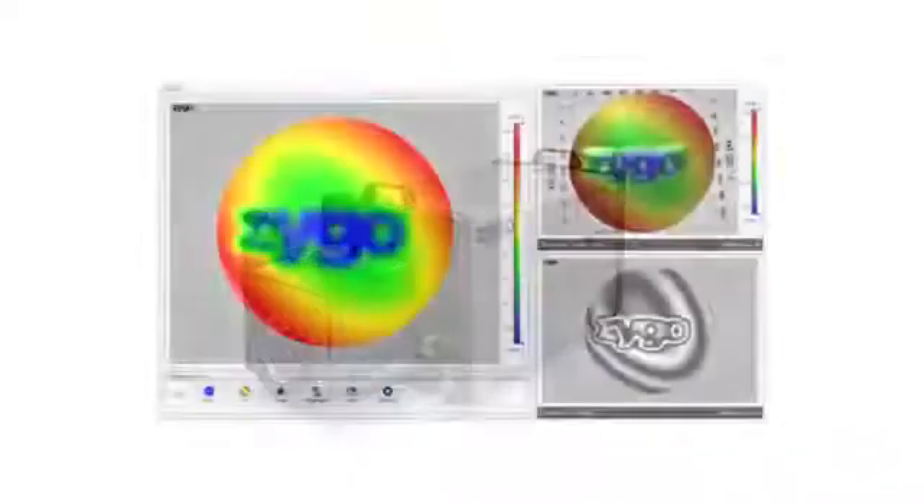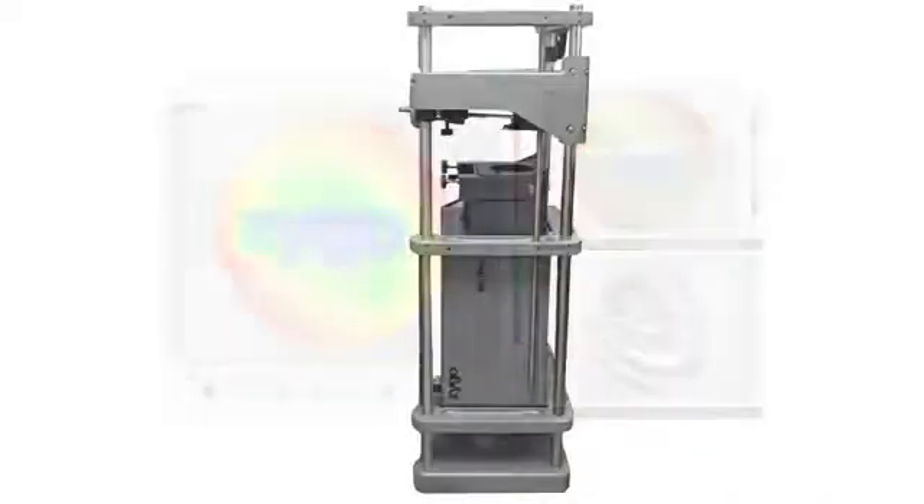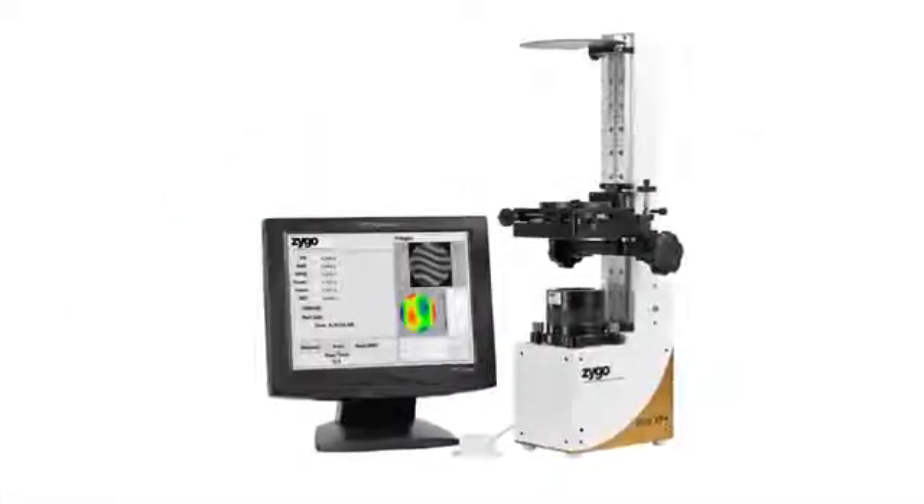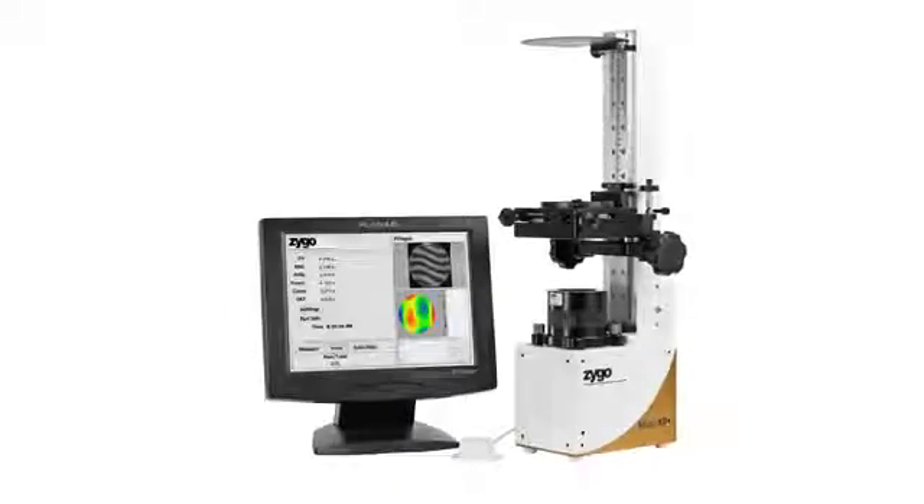The thing that makes a Zygo interferometer so incredible to use is the feeling you get that we've thought of everything. So when we decided to do the Mini XP, we wanted to make sure it had every feature needed to make your production process flow. Rather than cannibalize our lab-quality, highest-performance interferometers to make them fit a simple interface, we worked to develop a whole new production tool — with only the essential features needed to make measurements, make them fast, and make them repeatable.